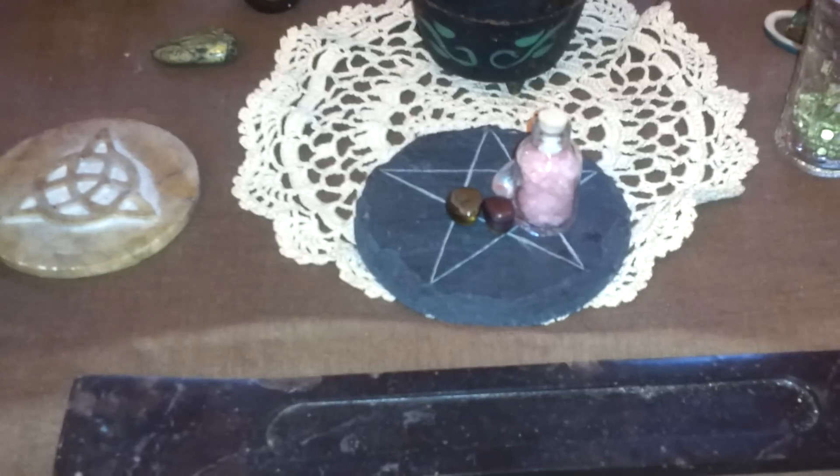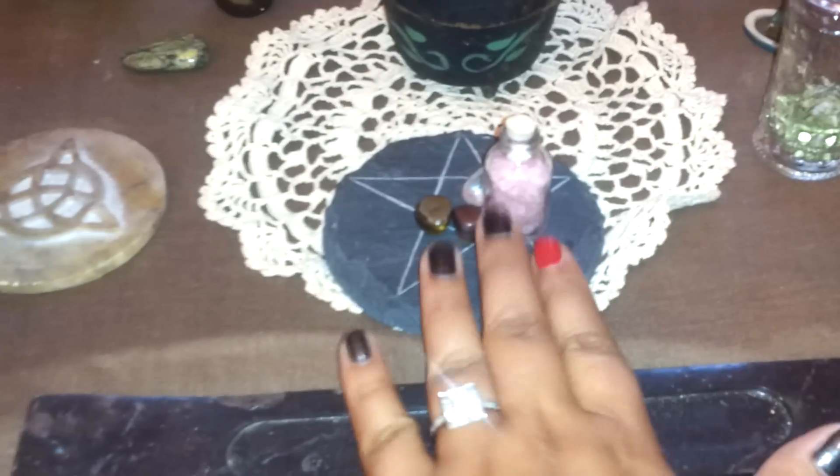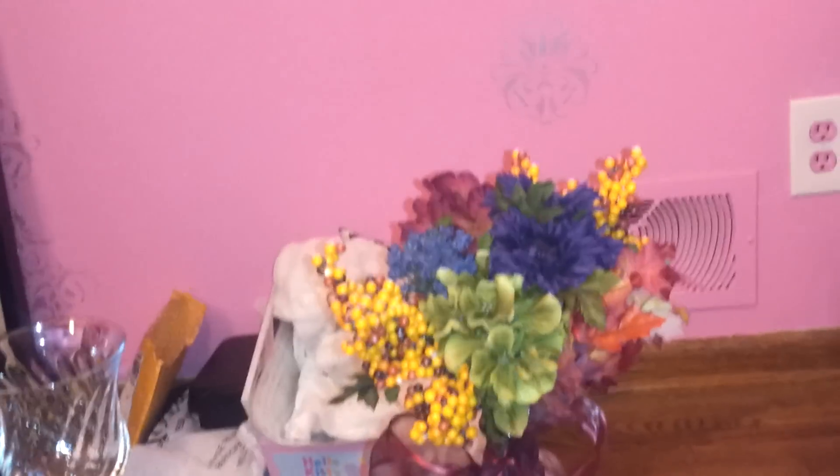I've got these stones on my pentacle because they're going into my spell bottle that I'll be doing tonight. I have my chalice with some sangria that I will be putting in there.